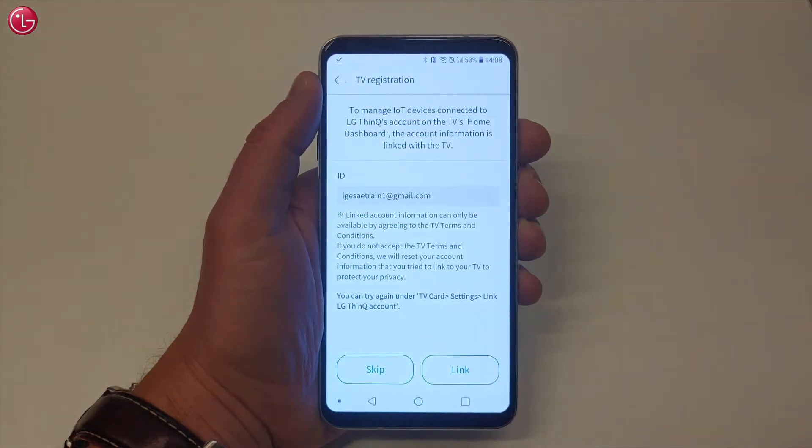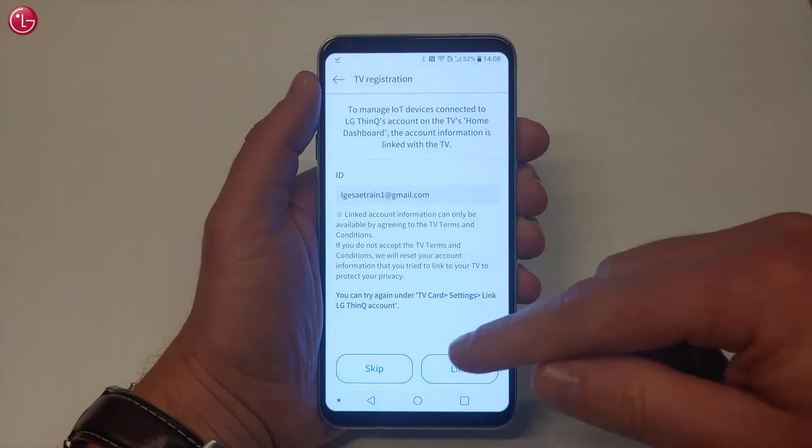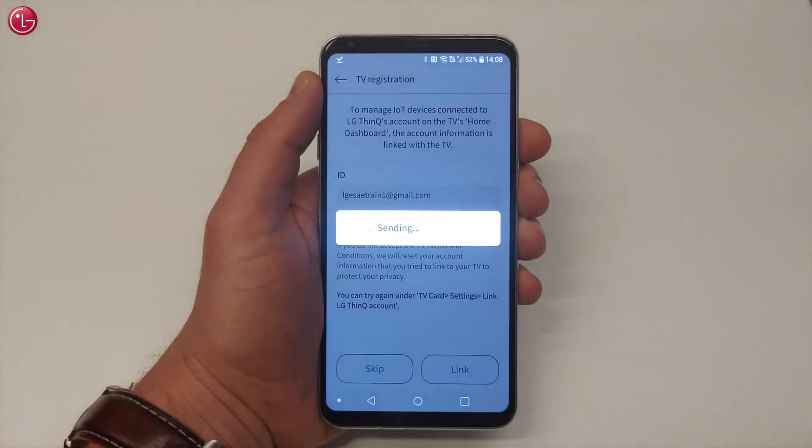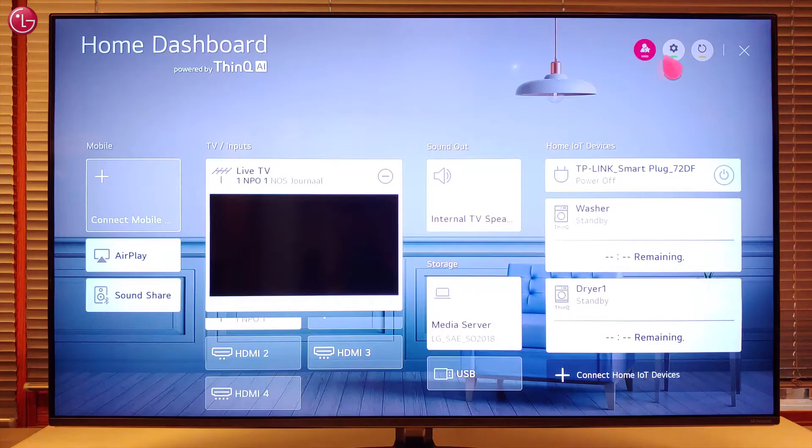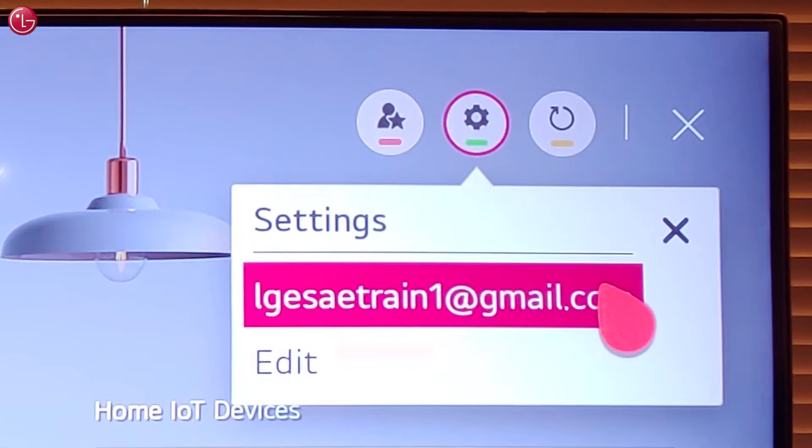The ThinQ app will ask to link the LG ThinQ account to the TV. When you select Skip, you can always do this later in the Settings menu. If you select Link, the account which is used in the ThinQ app will be sent to the TV and will be used in the TV home dashboard to control ThinQ IoT devices.